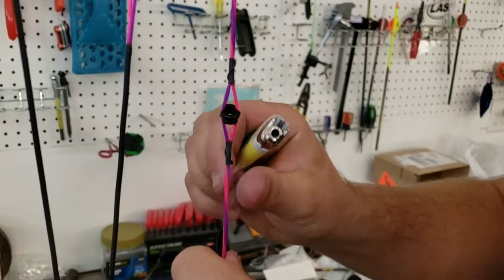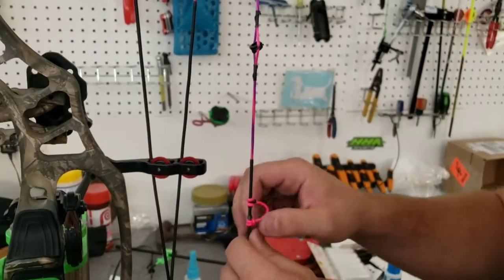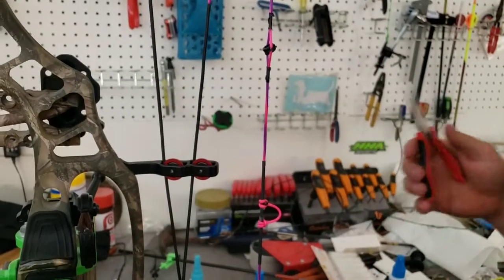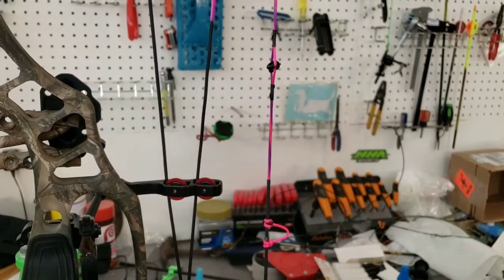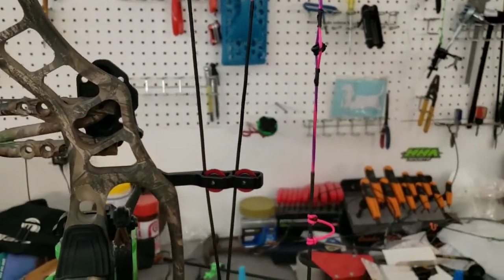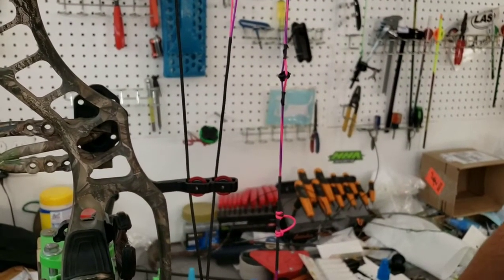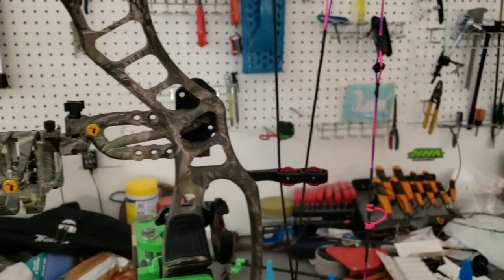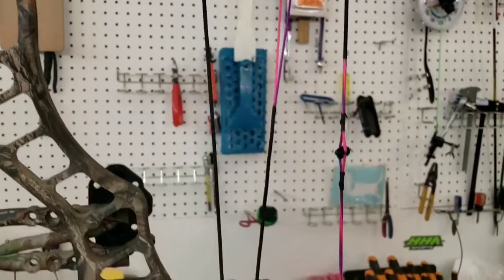Another thing with the peep moving around - you'll be sighted in one second and the next shot it could go high or low depending on which way that peep moves. The voice you just heard is TJ - howdy y'all. If you call or come up here you'll probably see TJ and me handle most of our stuff, and then we've got several other people who come in the evenings and help us, especially during the busy season. So we got the peep in, we're pretty much level.